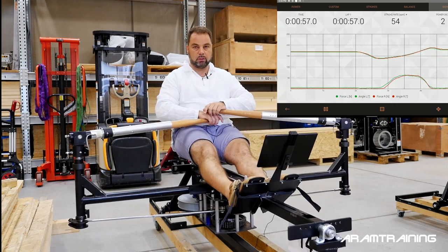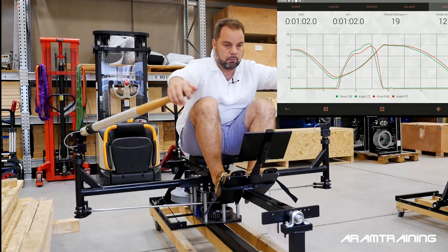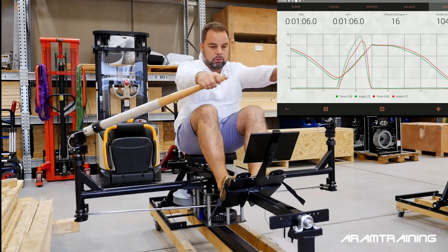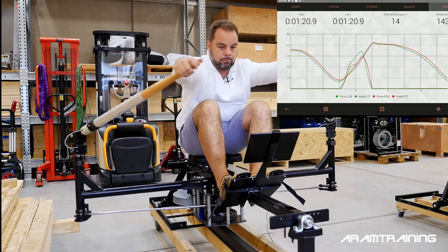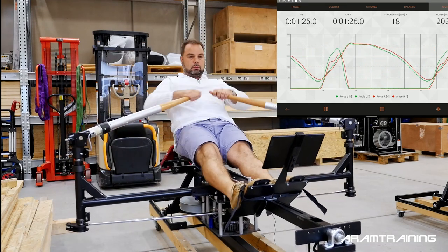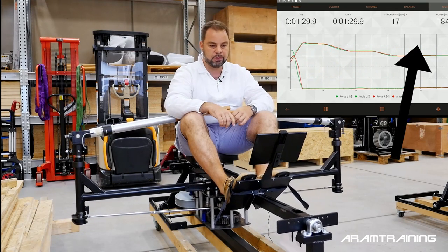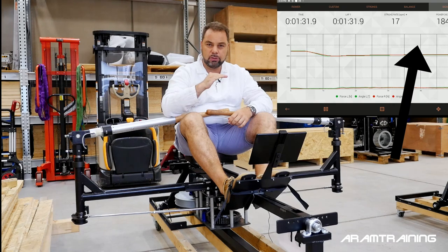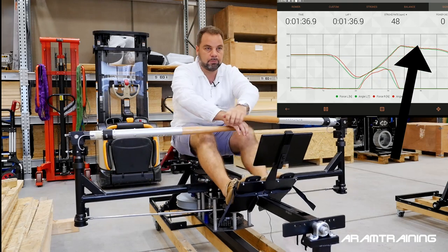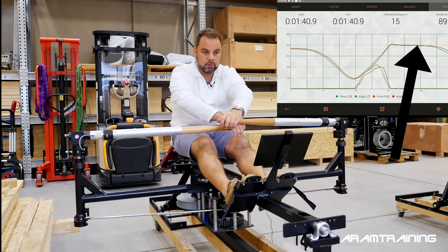What we're talking about is this: you row, then you have a hold and a nice holding pattern at the finish. Every time you look at the angle curves you can see they continue to go flat. A pause at the finish would show a flat curve and then a release.